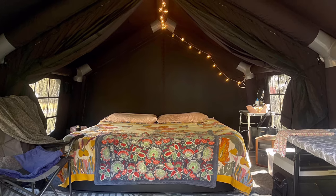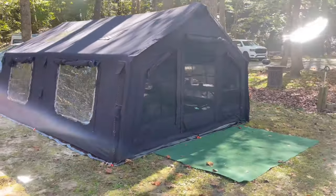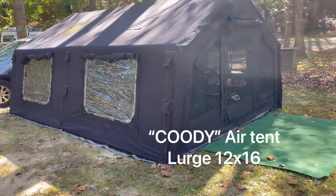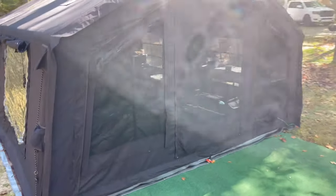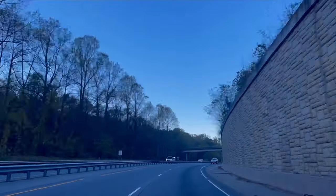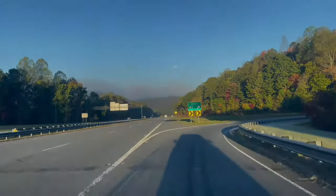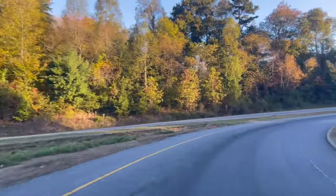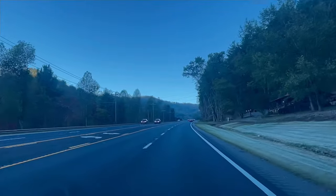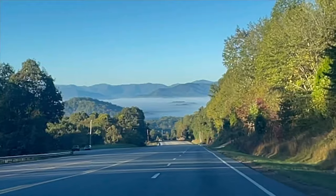Hello everyone! Today I'll be sharing with you our last camping trip in our new air tent by RBM Cody. Me and my wife decided to take a trip to the North Georgia mountains on a cool weekend when temperatures were in the thirties at night time and only in the sixties during the day time.